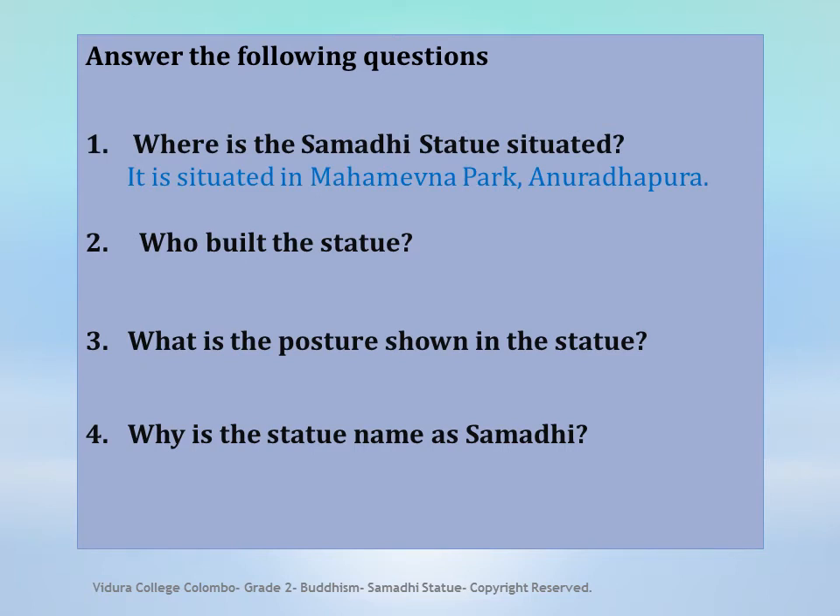Where is the Samadhi Statue situated? It is situated in Mahamevna Park, Anuradhapura.